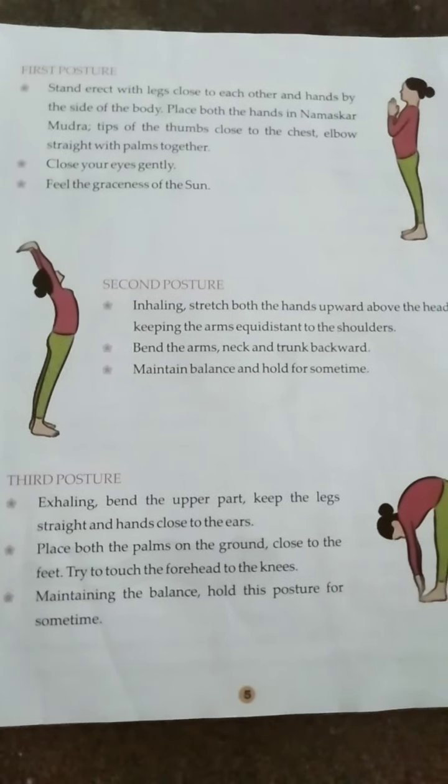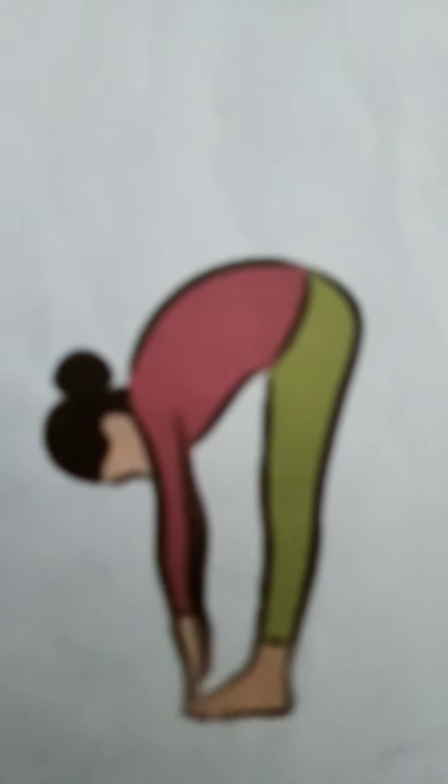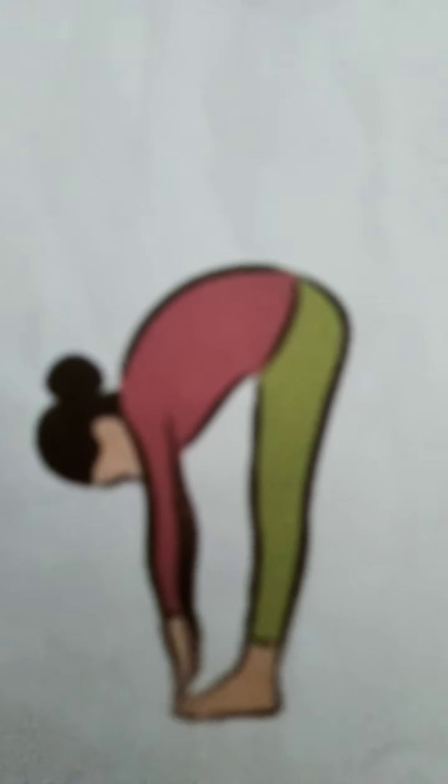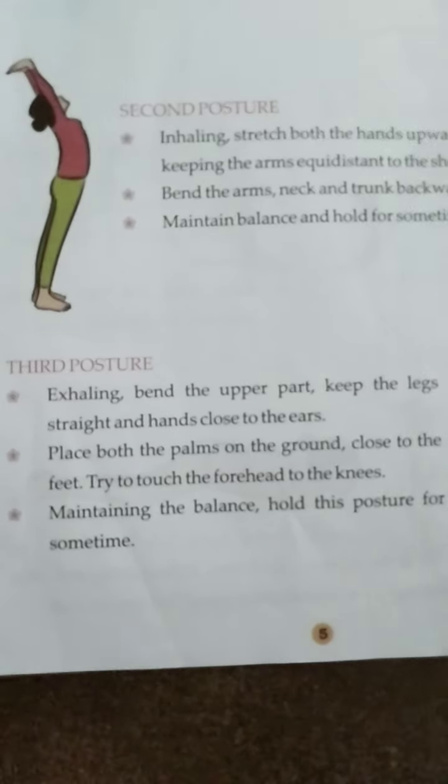Now I am going to show you a photo of Surya Namaskar. So students, you can see how it is standing. I am going to join from the second step of Surya Namaskar, then I am going to show you the third step of Surya Namaskar.